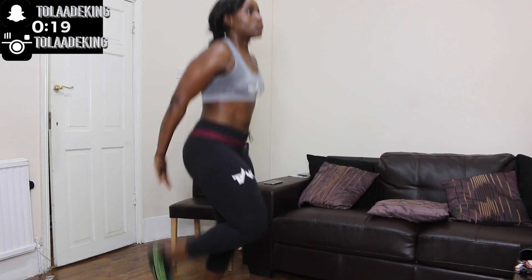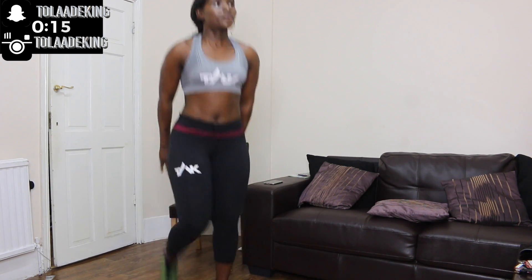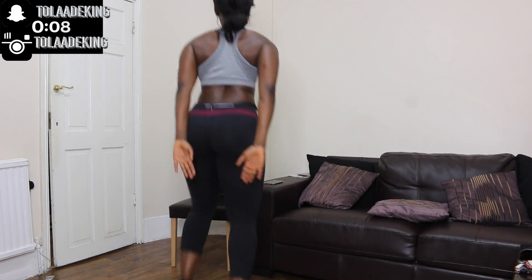Now we're about to start the kickbacks. You can put your hand behind you to try and see how high you can kick — the aim is to kick your palm. If you're well endowed in front, then you can put your hand on your chin. I'm just going to turn around here so you can see every angle. Make sure you're aiming as high as you can whilst you're kicking back.